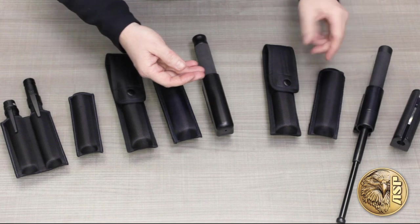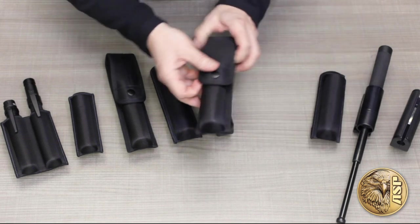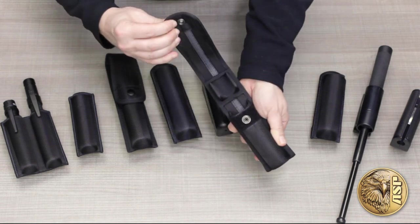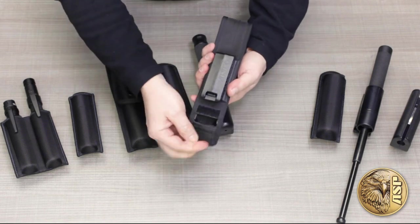Our soft-sided options include the duty and cover scabbards — one with an open top and the other with a snap-secured flap that springs out of the way when opened. Both have a bottom that opens to allow stowage of an extended baton.